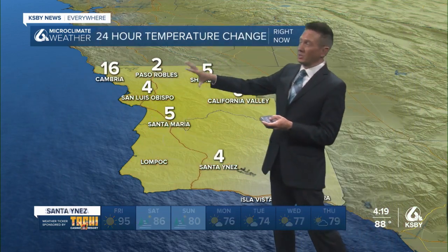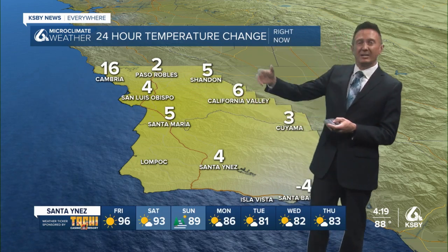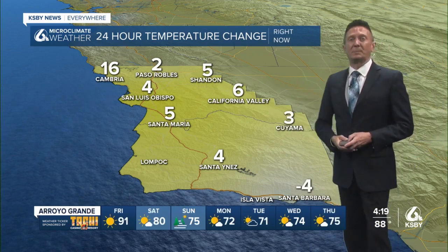In San Luis Obispo County, look at the difference day to day — anywhere from five to 16 degrees warmer. That's just the 24-hour difference; clearly at the peak of the day those were much more contrasting.